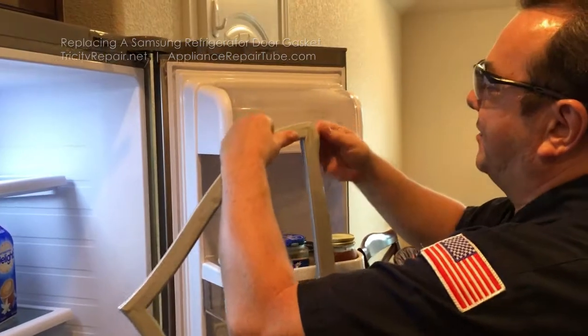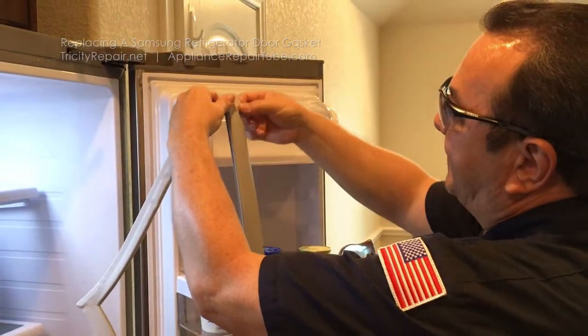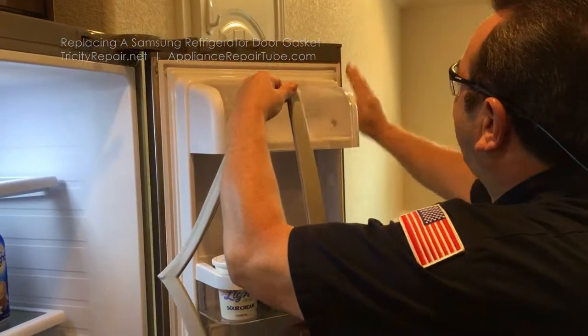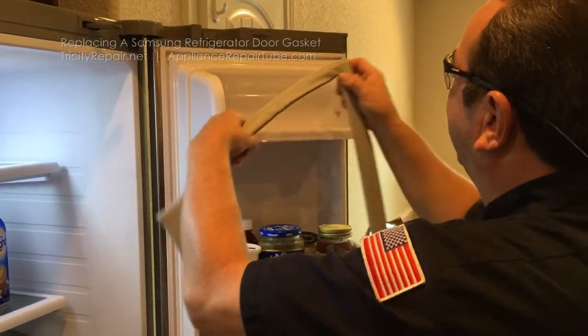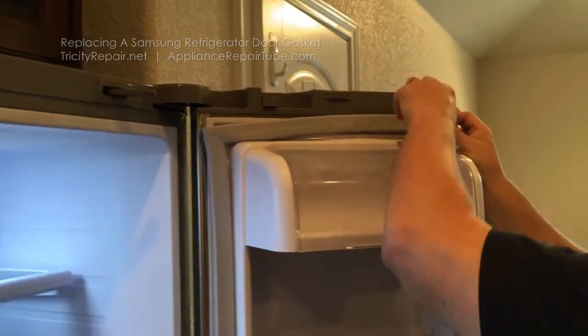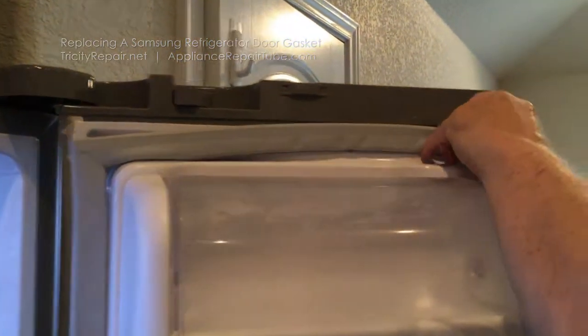Putting the new gasket on — as you can tell, the new gasket has got this extended flapper. This will have to go to the right side of this door, because if you put it on wrong it will not seal correctly. We're going to reverse our steps and start off at the top right hand corner.